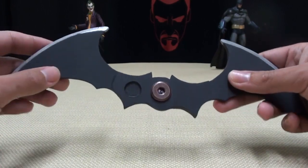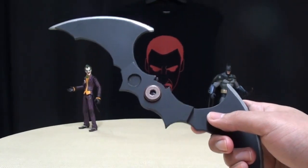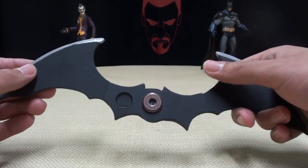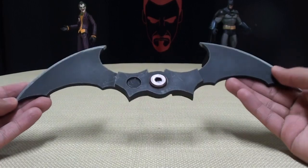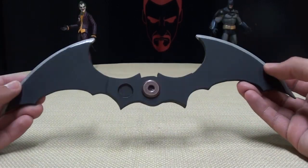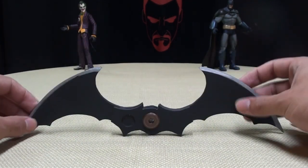I mean, literally I've just been sitting on the couch driving my fiancée crazy, just sitting on the couch — 'unleash justice!' She's like, 'stop messing with that thing.' I'm sorry, I'm unleashing justice. But yes, this thing is just very, very cool, very well done. I really like this thing, I really do.